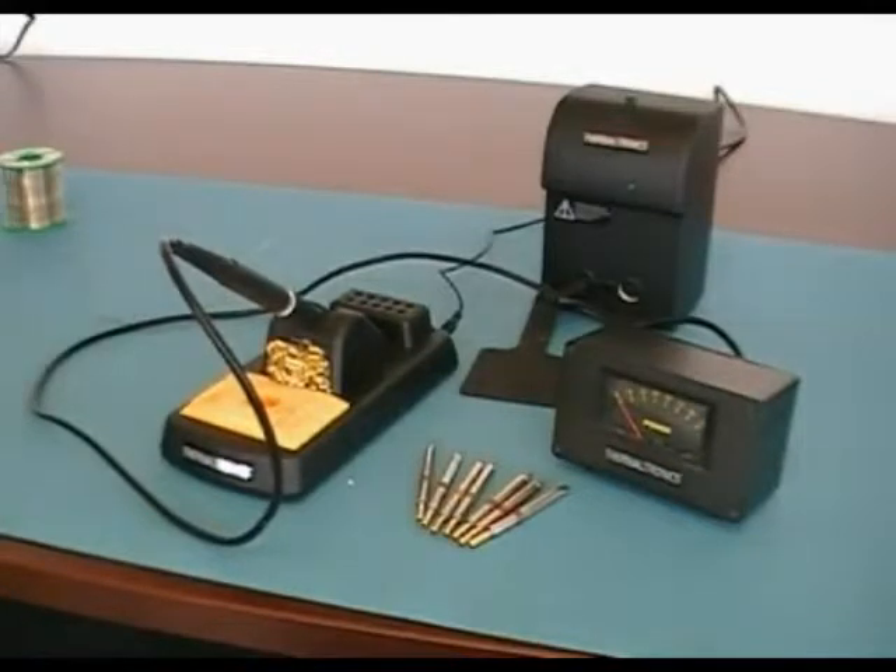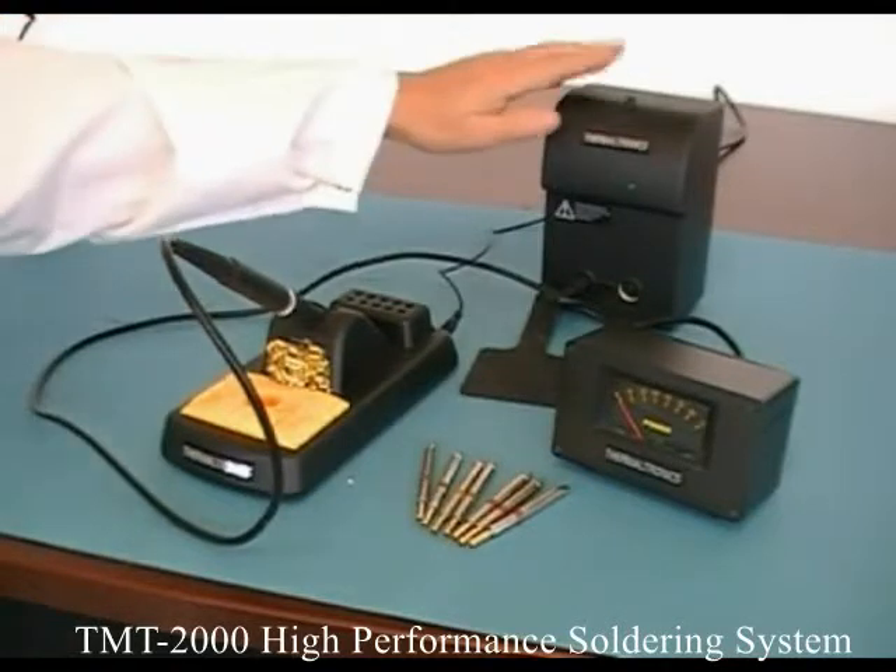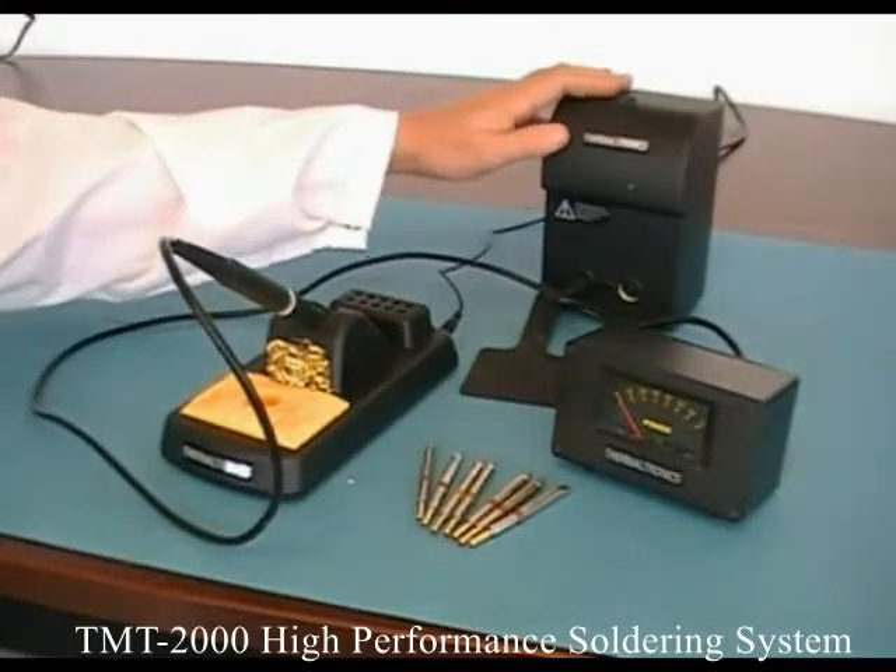Hi, it's Andrew back here again. I did a presentation earlier today on the TMT 9000, which is the big brother of our little baby here, which is the TMT 2000.